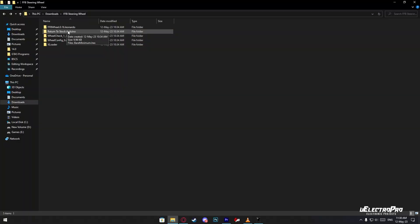Later in the future, if you want to revert to the stock Arduino Leonardo board, then you can upload this firmware.